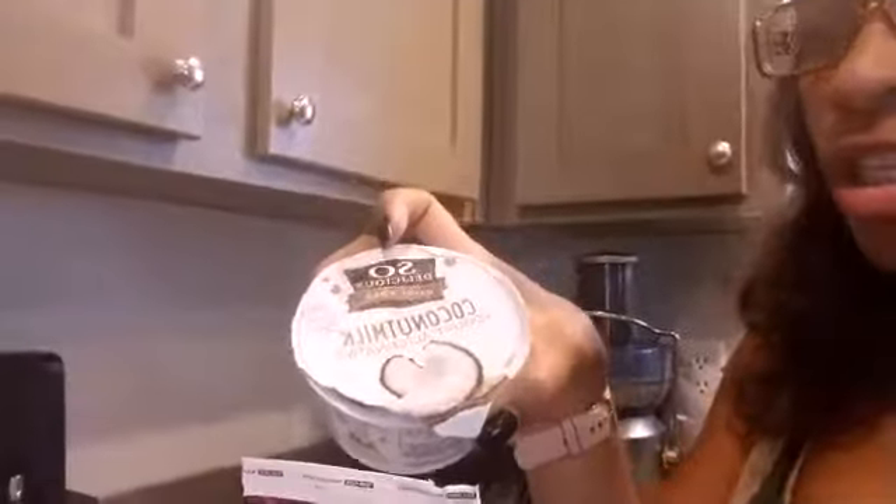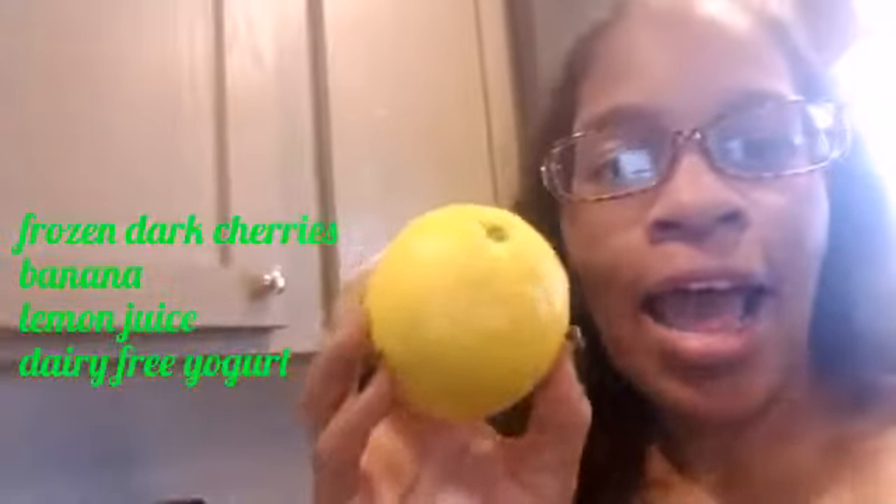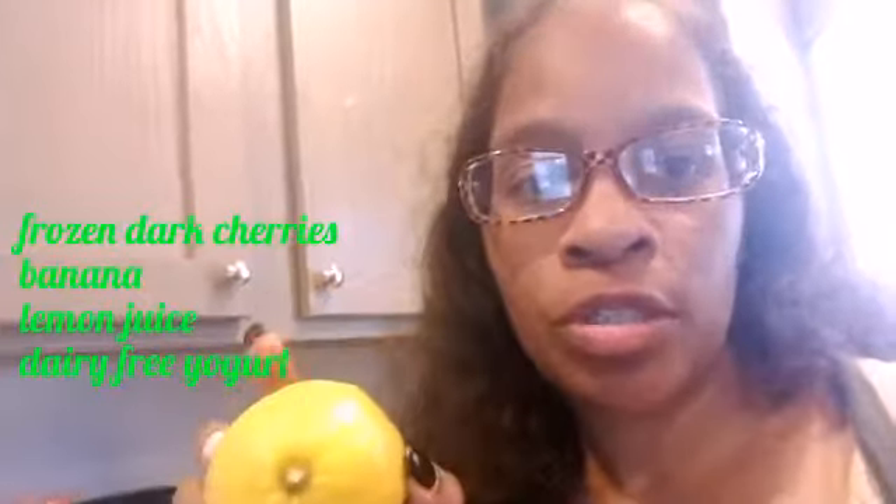I already blended it up, and if you see that white stuff I have to blend some more. So: delicious dairy-free, soy-free coconut milk yogurt. And I added a banana, and what I'm going to do is cut half a lemon and add the lemon juice. So yeah, that's four ingredients — one, two, three, four.